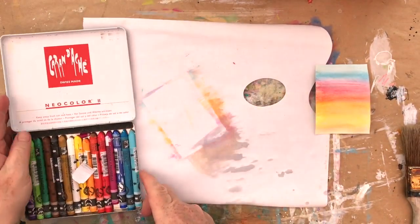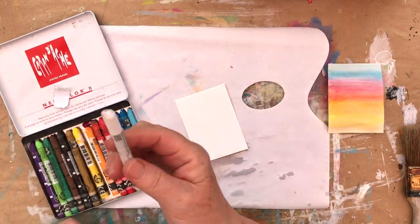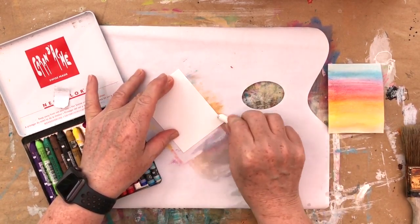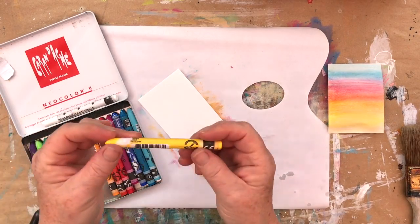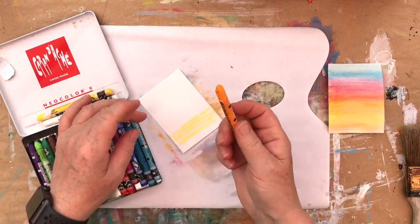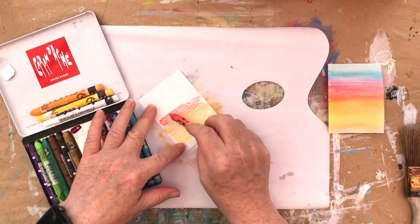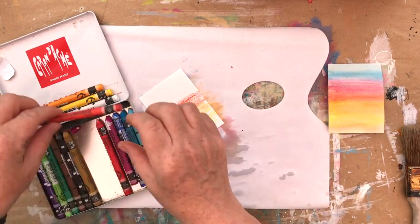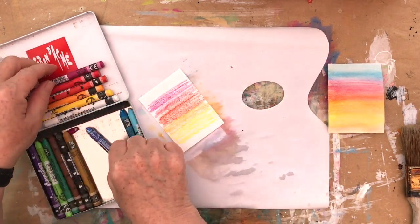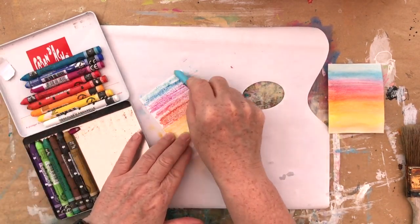Now I'm going to do something very similar, but this time using Neocolor 2s. I'm going to use a white on the bottom of this — you obviously can't see it at this stage. I'm then going to use yellow, orange, then vermilion, then scarlet, a bit of purple, ultramarine, cobalt blue, and turquoise.